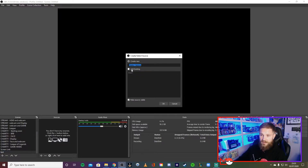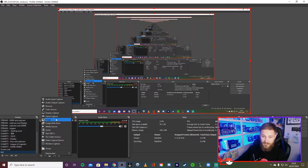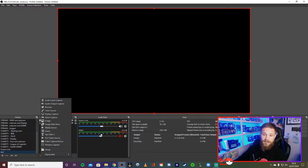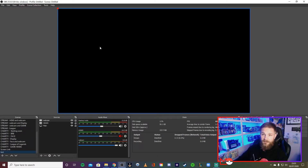If you're streaming from PC, go to 'Display Capture' and create a new one, then select which monitor to display. If you're streaming your games console with a capture card, go to 'Video Capture Device,' create new, and in the dropdown you'll find the capture card — mine is the HD60S. If you want to add a webcam, go to 'Video Capture Device' again, create new, name it, and select the correct device. Note: none of these feeds are showing anything right now because I'm using the webcam in another piece of software for this recording.